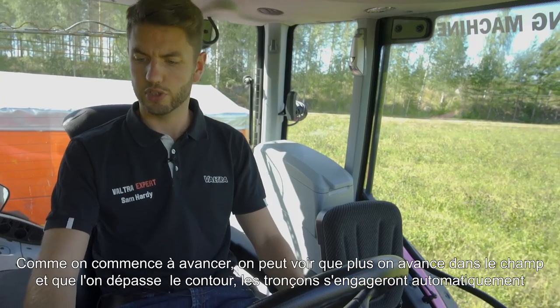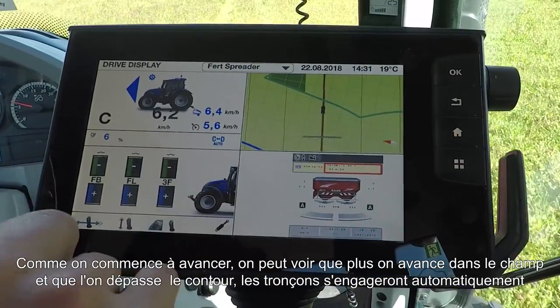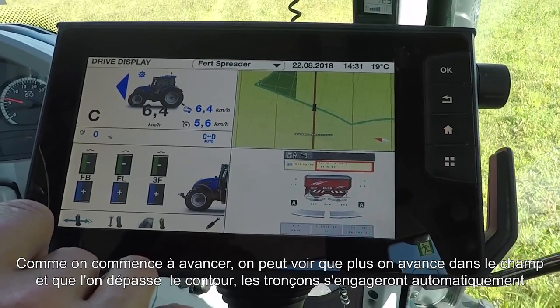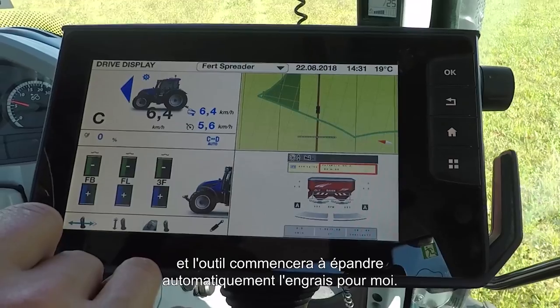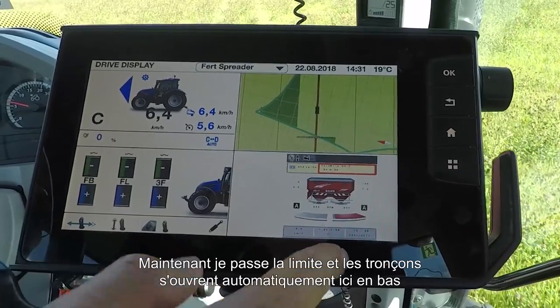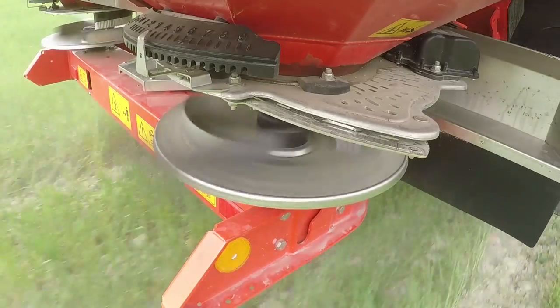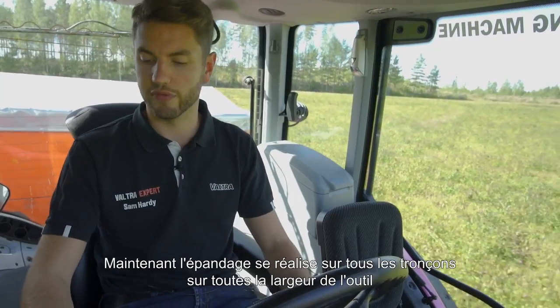As we start moving, you will see that as we go over the headland the sections will open up, and the machine will automatically start spreading fertilizer. There you go — you can see the sections opening up down here at the bottom, and there is the whole machine now spreading fertilizer across the entire width of the machine.